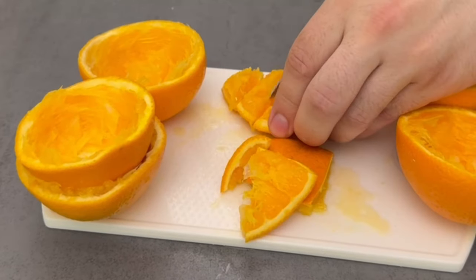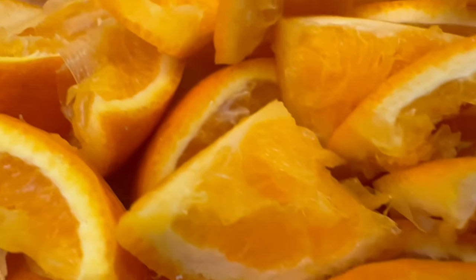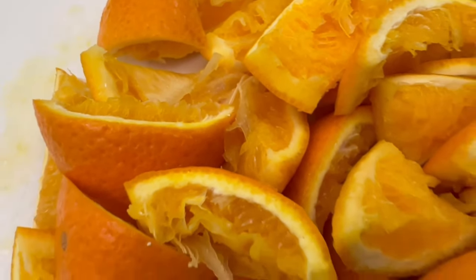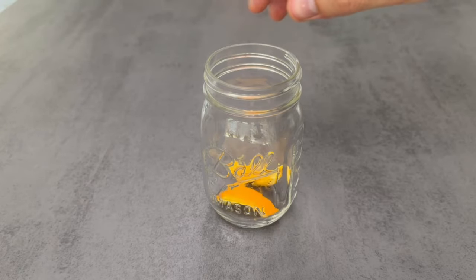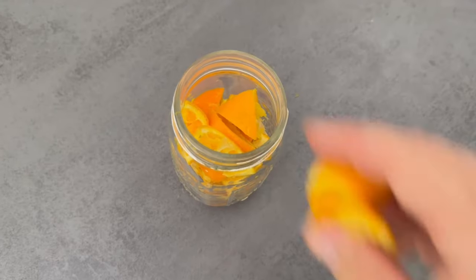Instead, you should cut it into smaller pieces, as you can see here. Now take these pieces and grab a jar that you can close. Put all these pieces in until the jar is filled to the top with orange peel. You can also use clementine peel or tangerine peel.